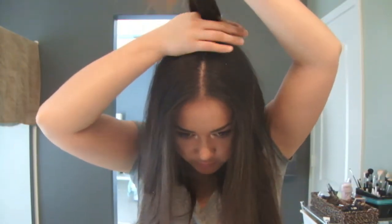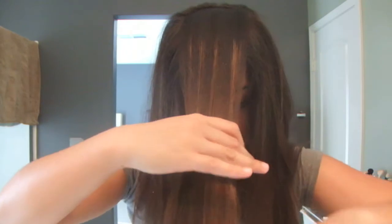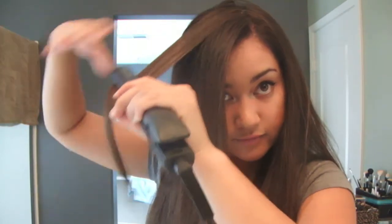And then I just comb it through really quickly. I'm going to make that even smaller. And then what I do is I pull it forward and I straighten it forward. You don't have to do the ends because it's all straightened. I pull it forward and then pull it back. Same with like the sides, just to give it a little volume. I'm not a fan of teasing, so this is like the most volume I get. I flip it in the opposite direction, flat iron it that way, and then flip it back.